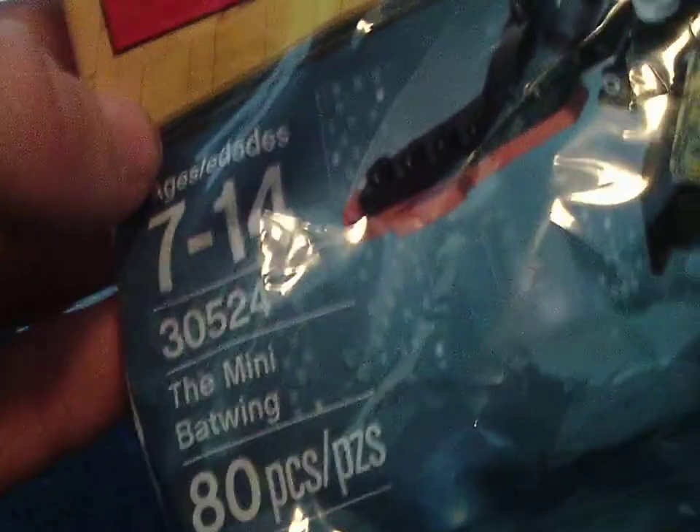Hi, GunsFuzzby here, and today I'm doing another Lego unboxing. This time it's Lego The Batman Movie, ages 7 to 14, set number 305204, the Mini Batwing. It has 80 pieces, and it's a freaking $4 Lego set — that is insane.